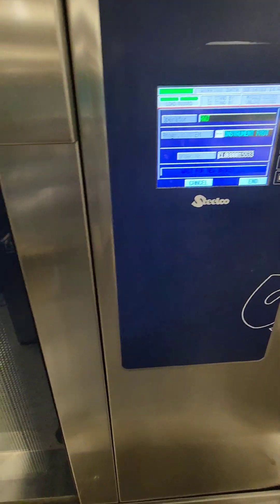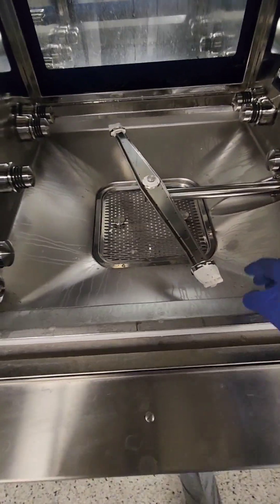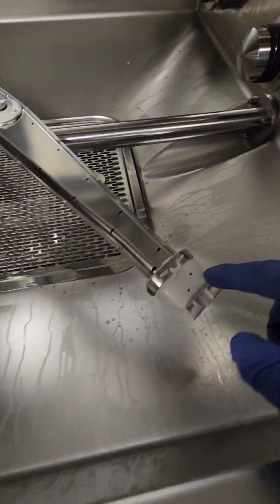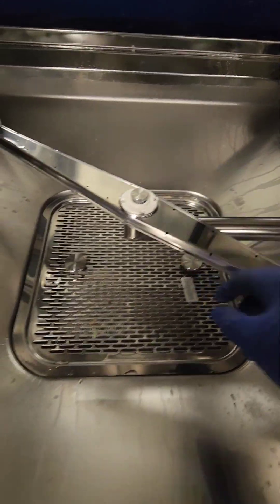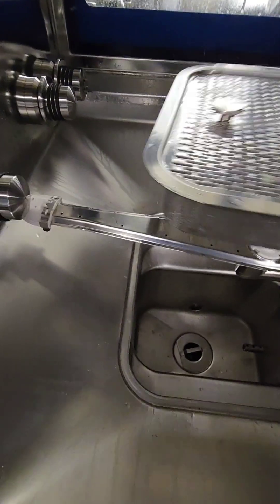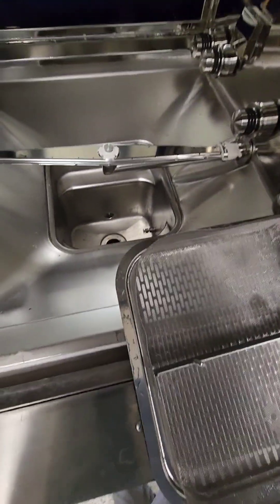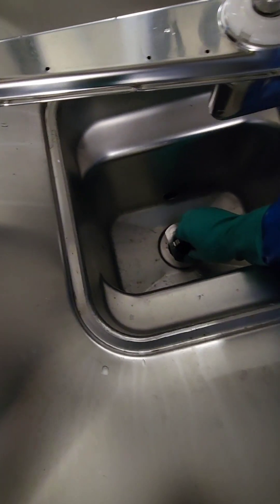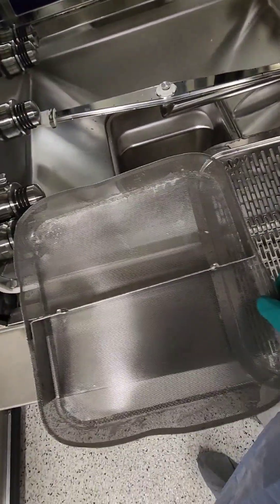Now it's time to check the drain screens on our washer disinfectors — we have four of them. Open the door and first check the spray arms: do they spin freely? The top one should spin freely as well. Make sure there are no clogs in any spray arm, because clogged arms mean ineffective cleaning. They come off easily with a thumb screw. There's a large screen and a small pump drain screen — pull them both out, as they're looking pretty dirty, and take them to the sink to clean thoroughly.